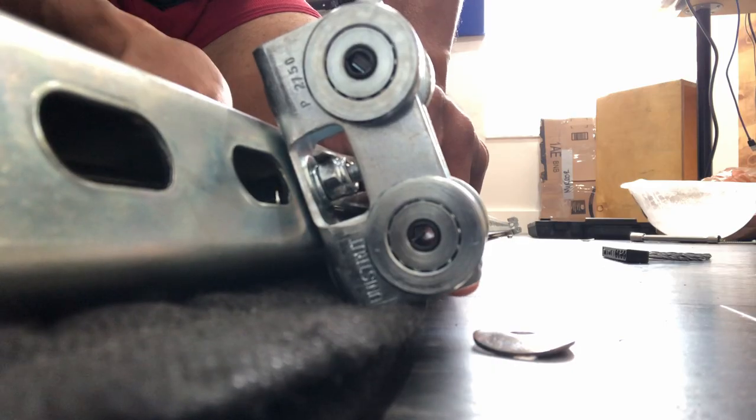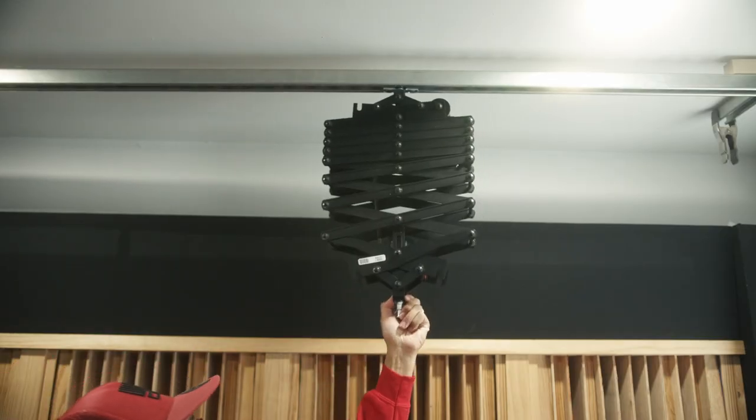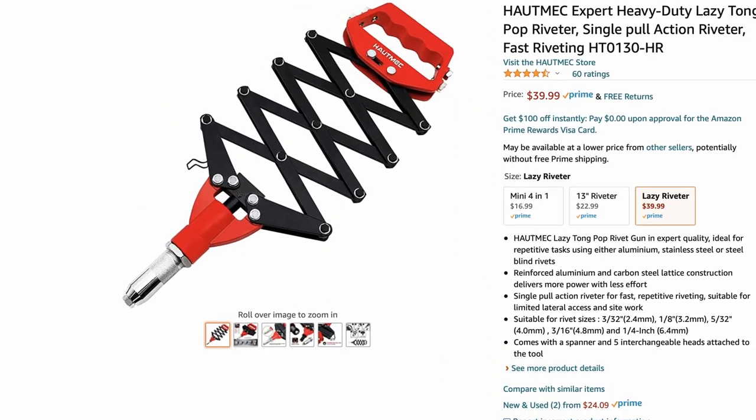Your third rail is going to be your moving rail. You're going to mount a trolley wheel to each end, and this is going to slide into the two rails you mounted previously.